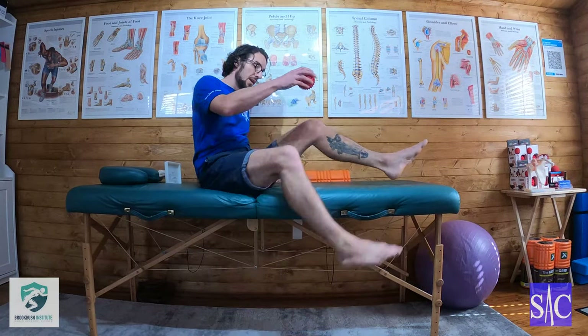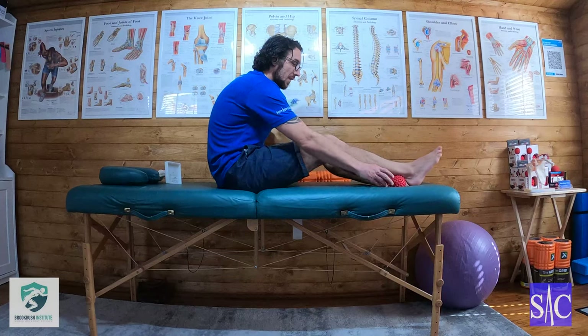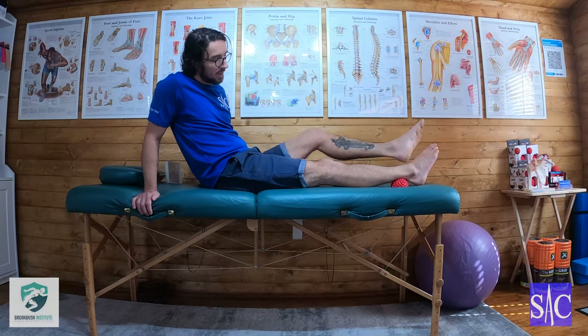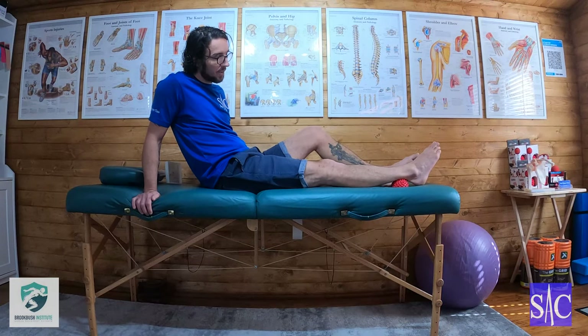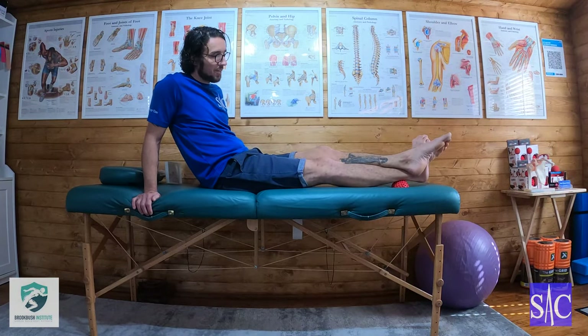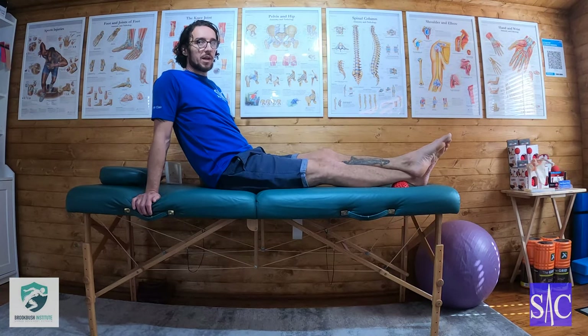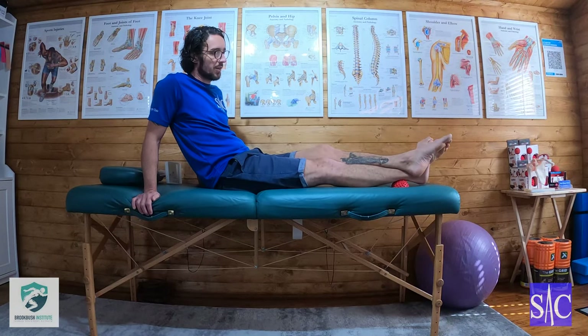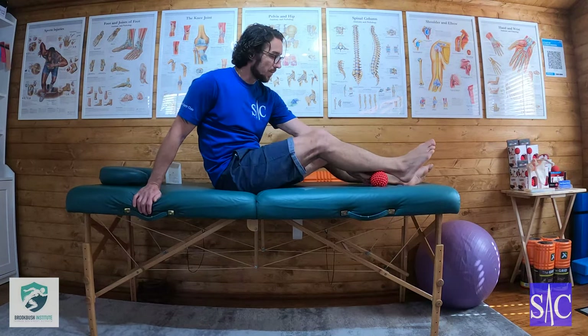Alternatively, you can use a ball. A ball is a lot more specific. With the couch it's no good because the ball just sinks — it needs a hard floor. It'll be quite painful around the Achilles, so be careful around that area. I wouldn't lift up fully onto my Achilles — just use the light weight of my foot on top, that's enough overpressure there.